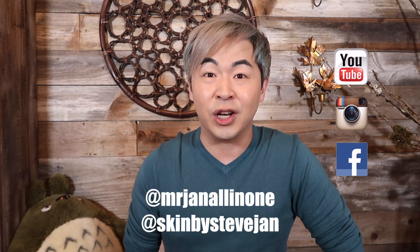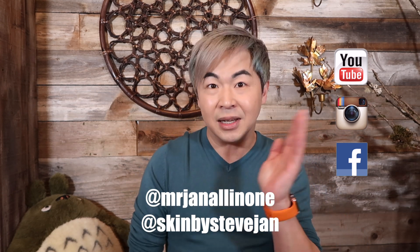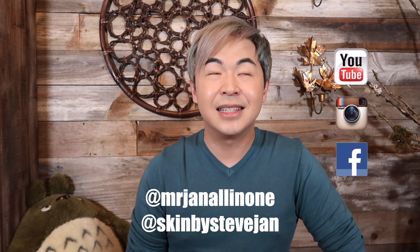I want to say thank you so much for watching my unboxing today. Leave a comment below — maybe you've felt the same way, so excited about something everybody's talking about and when you open it you're just like... I'd love to hear from you. Don't forget to follow my social media. For fashion, luxury, and travel check out my Instagram 'Mr. Jen All in One.' For beauty, skincare, and makeup check out 'My Skin by Steve Jen.' See you guys next week, bye!